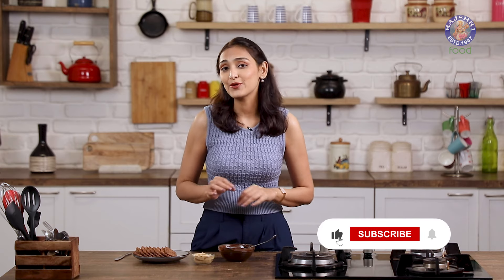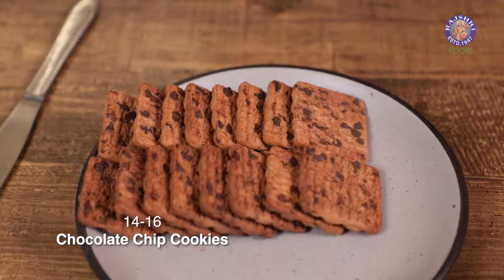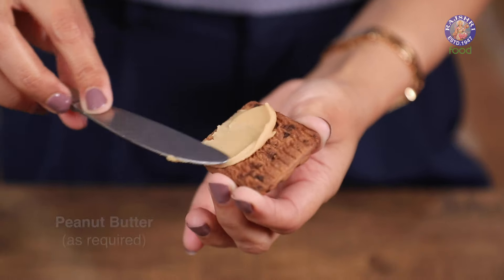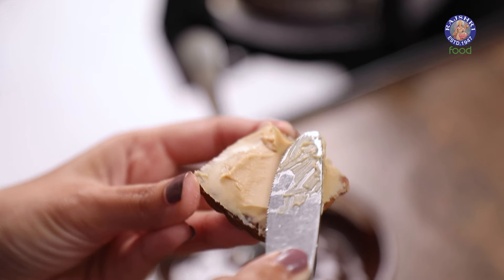Let's start with the sweetest part of the snack box. I'm making some chocolate cookie sandwiches. I have some chocolate chip cookies and I'm going to apply a little bit of peanut butter. You can also use the crunchy kind if you like. Making peanut butter at home is extremely simple — if you want to make it at home, check out the link in the description box below.